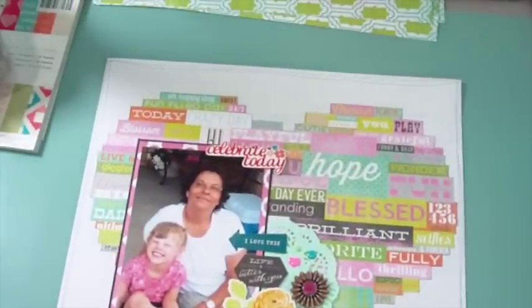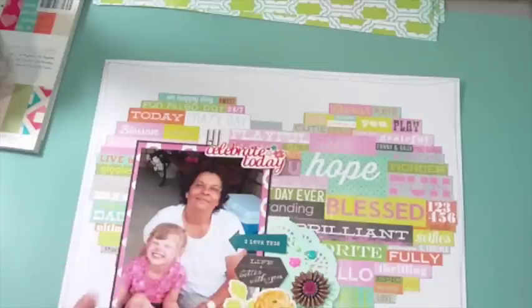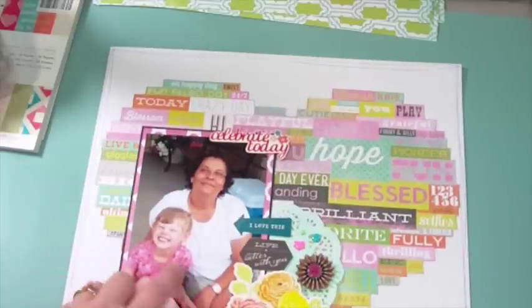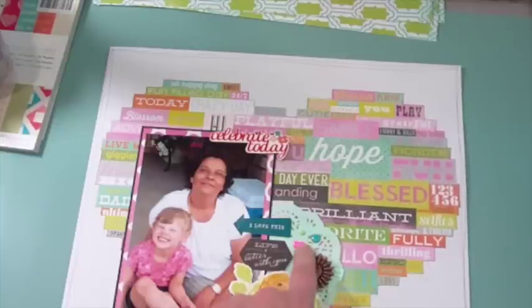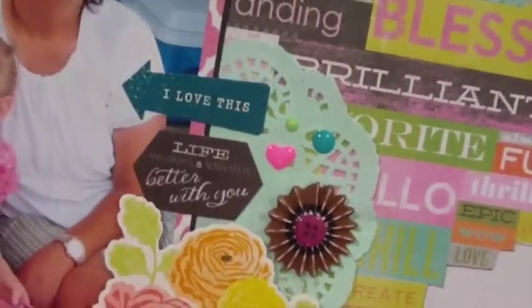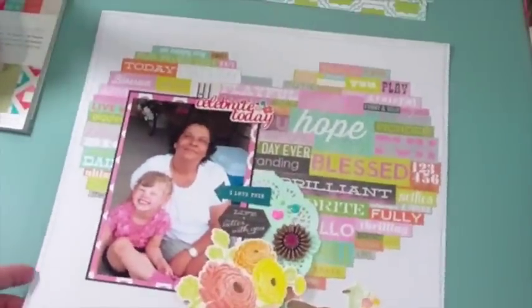Probably one of my favorite layouts I've done while home — using the Heidi Swapp Dream collection. I actually took this idea from the sample on the back of the collection pack. The background paper is very busy with all the words, so I added a photo of my mom and my daughter when she was younger, doing some clustering like on the sample. I used up some old Dear Lizzie supplies, a mint green doily, an American Crafts flower rosette, one of those pink enamel hearts I love, and a few stickers here and there. I really like this cluster — it turned out really cute.